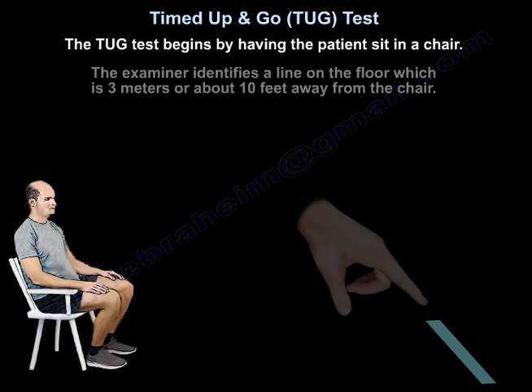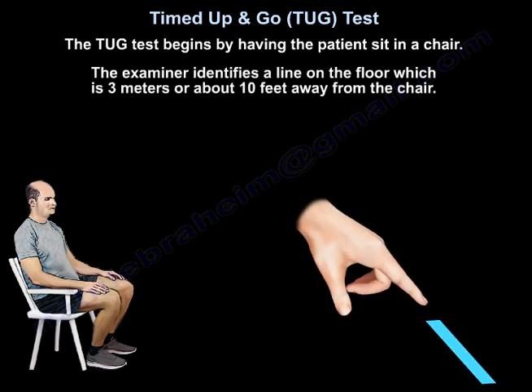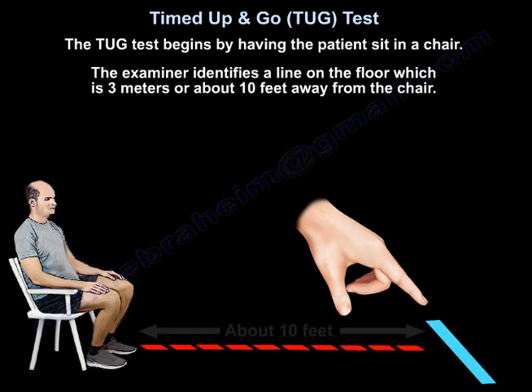Then the examiner will identify a line on the floor which is 3 meters, or about 10 feet, away from the chair.